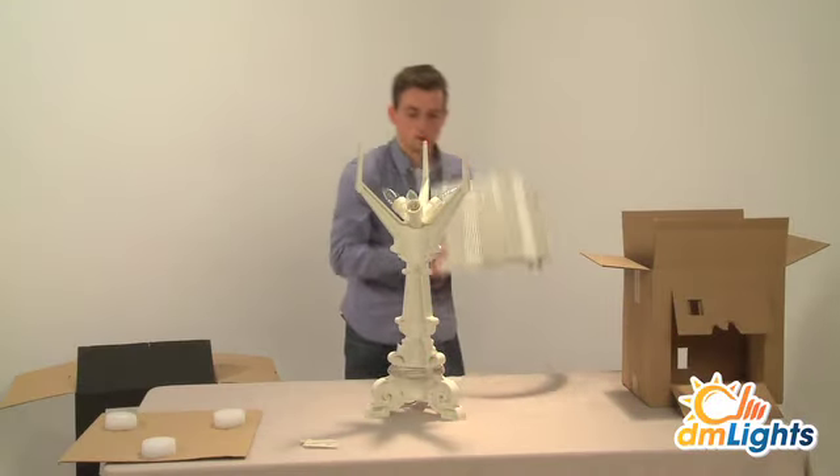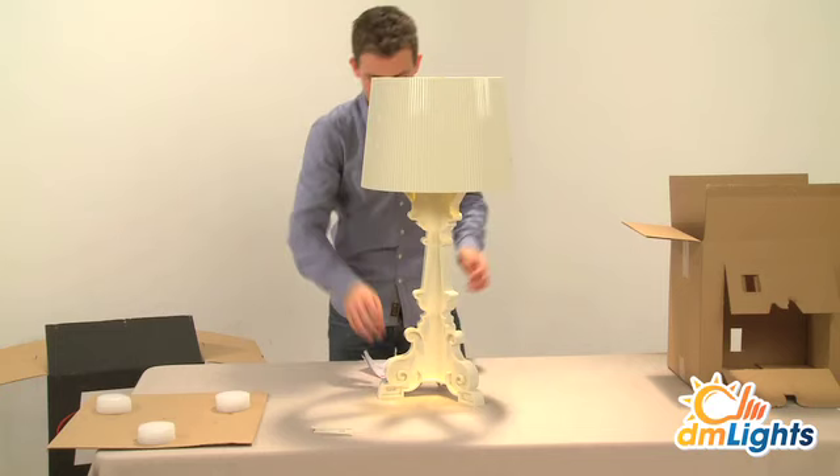The lampshade is made with a pleated effect to create a myriad play of reflections when it's turned on. It can be switched on and off by the dimmer switch on the cord.